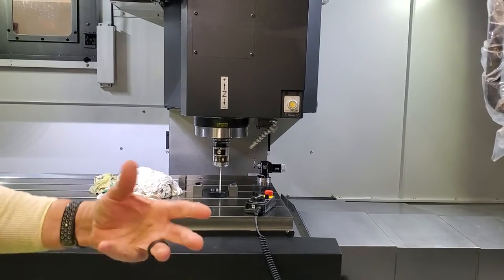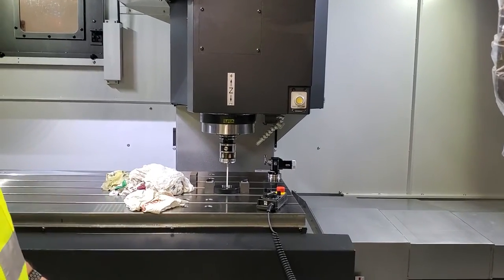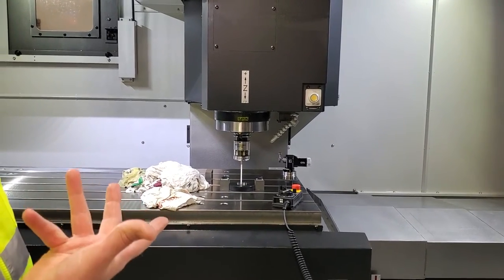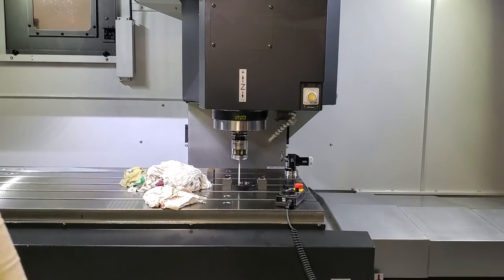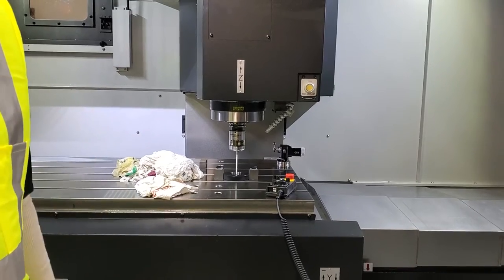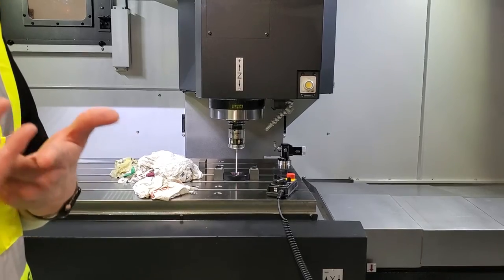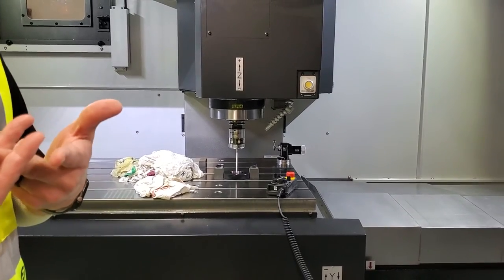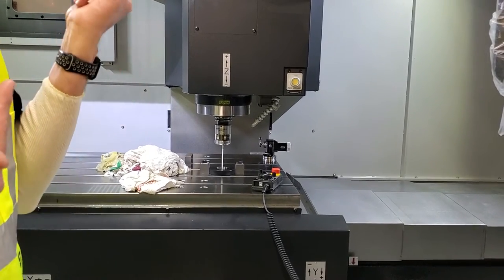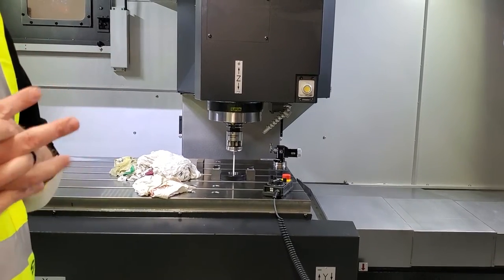It's going to find the center, adjust 40 MIGs, and then redo it again. You'll notice at one point it takes the spindle to 180 degrees — it just did. That's to check how much off-center that probe might be. It always touches off with the spindle oriented at M90, not 180. So now it knows, because it's gone 180, how much it's off-center.